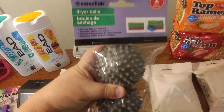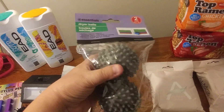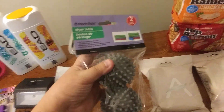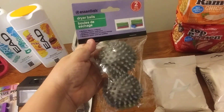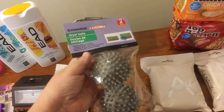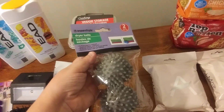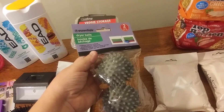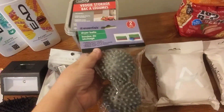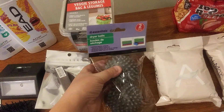I love these dryer balls — they work amazing. I've got some before and I have four of them right now, but I decided to get a couple more. They work really well, especially when you run out of dryer sheets. I don't use dryer sheets for my towels and washcloths — I use these balls because they also make your clothes dry faster.